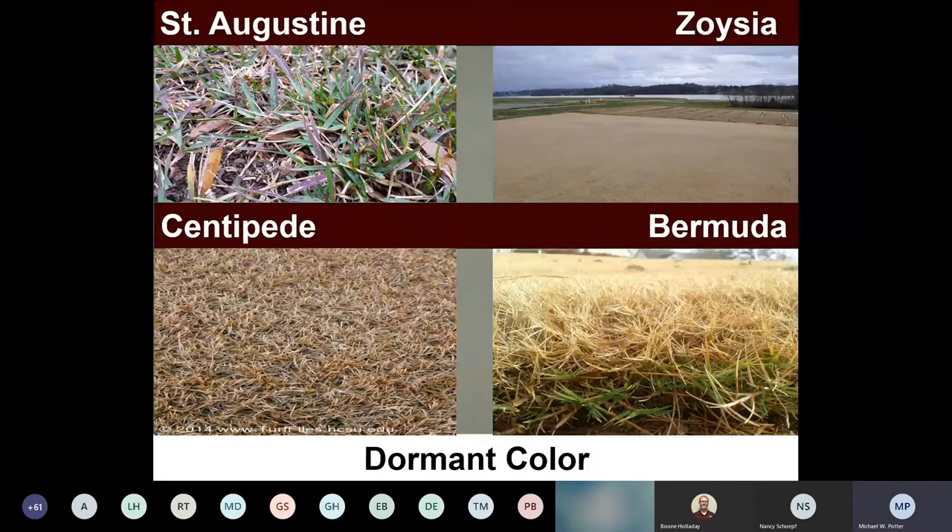When we get cold, warm season grasses go dormant. I always tell people when selecting turfgrasses: how green do you want it and for how long? Because there are years where even St. Augustine will go somewhat dormant — maybe 70 or 80 percent dormant — especially further north. Still some green in it, but still dormant. Zoysia, centipede, and Bermuda can go dormant as well. I see somebody's having problems viewing the presentation — you may want to log out and log back in.